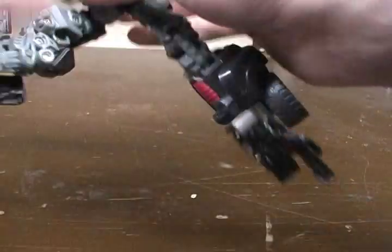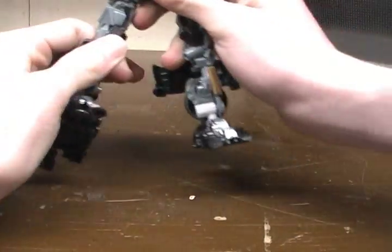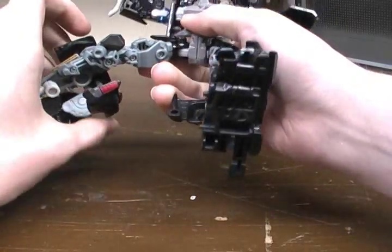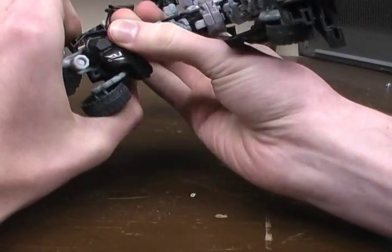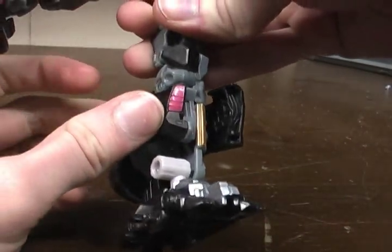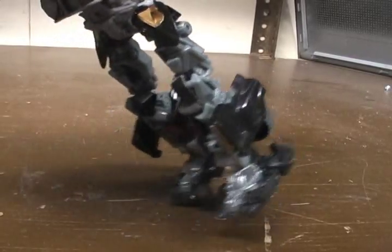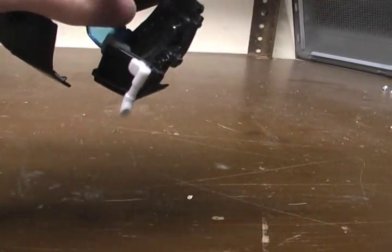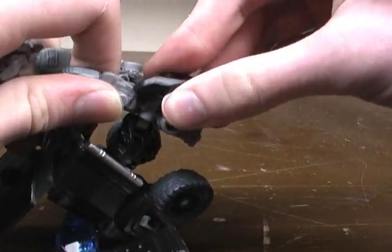So now we've got his legs extended out. Then take the rest of these panels and fold them around and clip them on right there - so the whole panel folds around like that, and the wheel stays on the back. Then fold this out of the way, take the bumper and split it apart, fold the arms forward. Then take the bumper piece and rotate it around and clip it in right there.